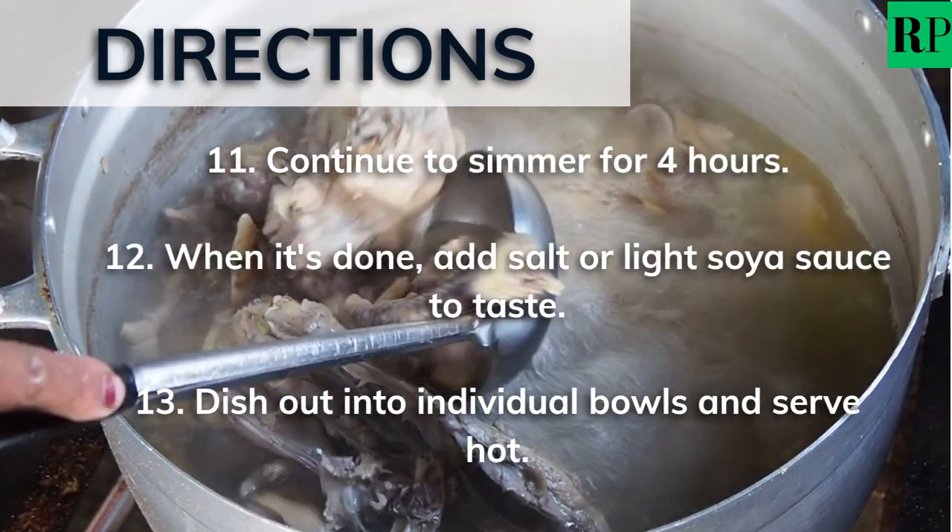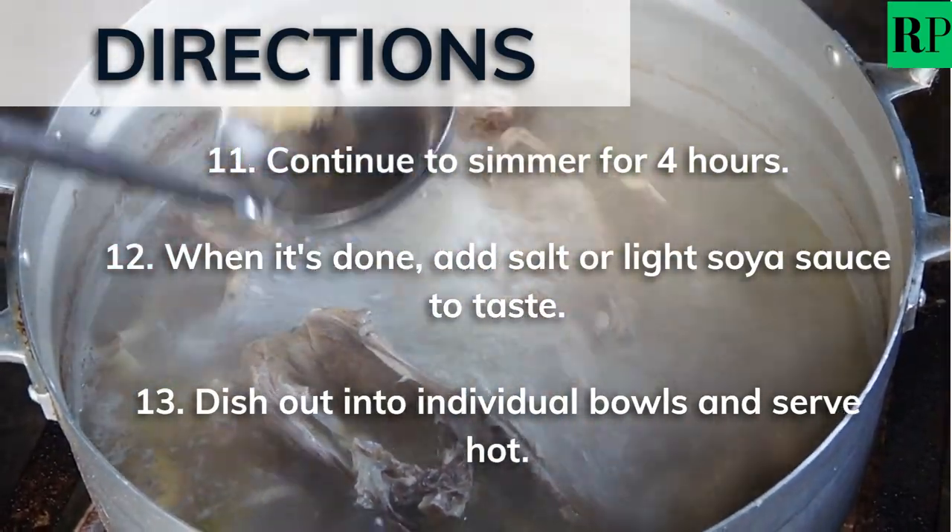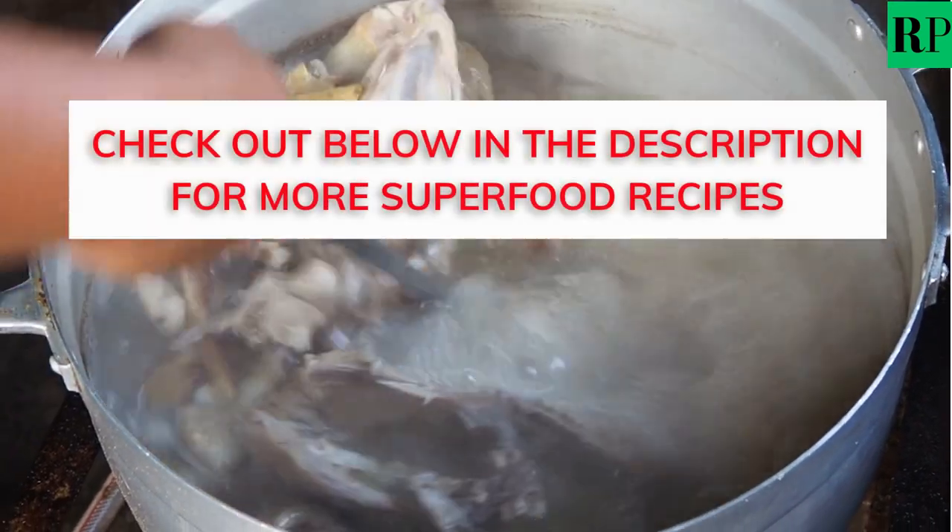When it's finally done, add salt or light soya sauce to taste. Dish out into individual bowls and serve hot. Take it easy.